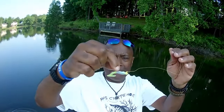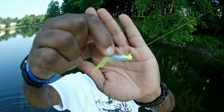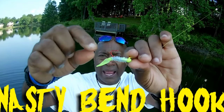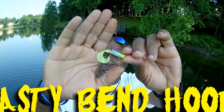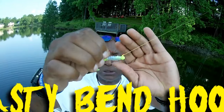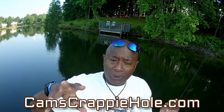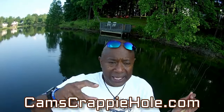That nasty bend hook is consistent — very, very consistent. Let me show you this jig, how pretty it is. That's that 1/16 nasty bend hook — they're laser sharpened. That's that monkey milk and chartreuse with that curly tail. The action is absolutely insane. If you want the nasty bend hook or plastics, just go to camscrappyhole.com.